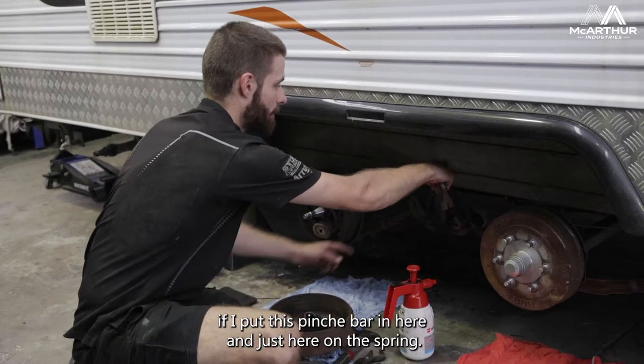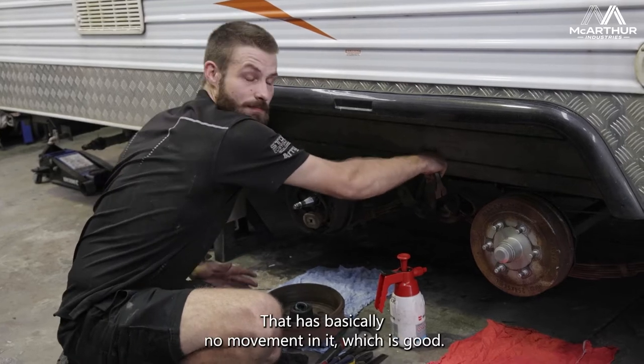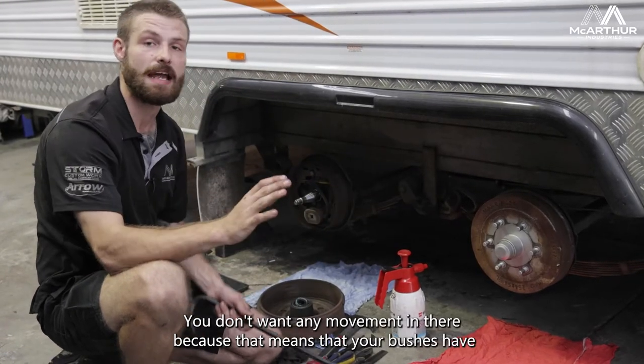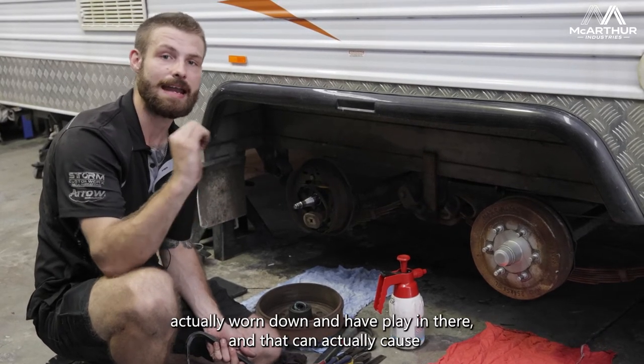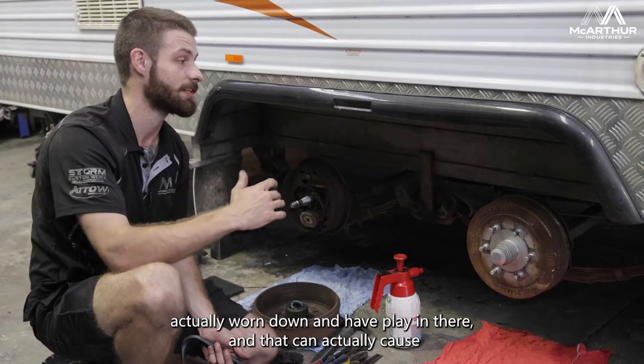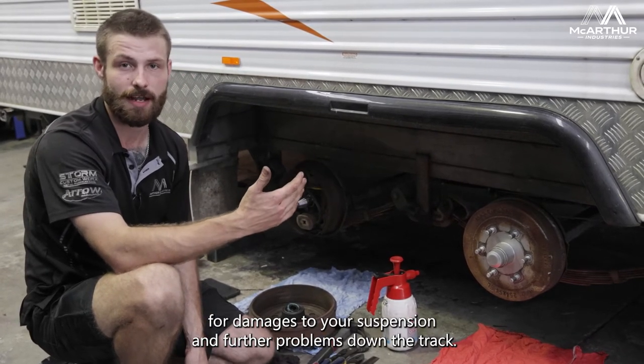If I put this pinch bar in here and just lever on the spring, that has basically no movement in it, which is good. You don't want any movement in there, because that means your bushes have worn down and have play in them, which can cause damage to your suspension and further problems down the track.